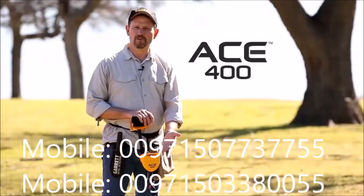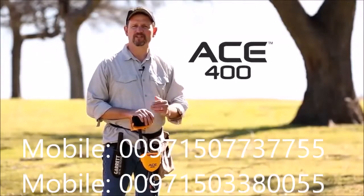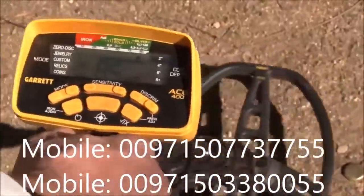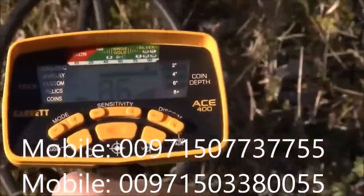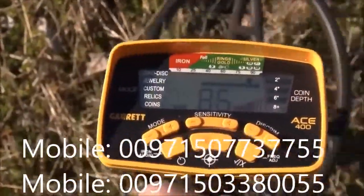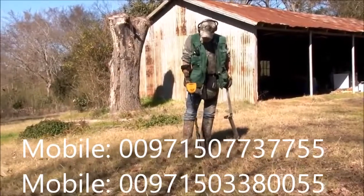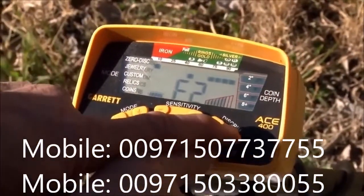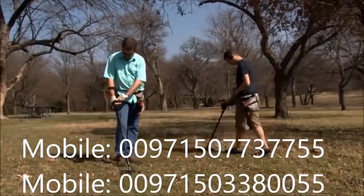This is the Garrett ACE 400, which is ideally suited for finding coins, jewelry, and relics. The ACE 400 includes iron audio to help identify discriminated iron targets, digital target ID with a large 0-99 scale for more target information, a 10 kHz frequency for improved sensitivity on low and medium conductivity targets like gold and lead, and an adjustable frequency to help eliminate electrical interference or other detectors in competition hunts.